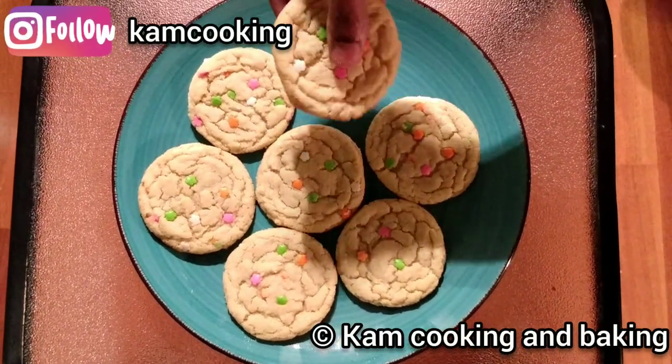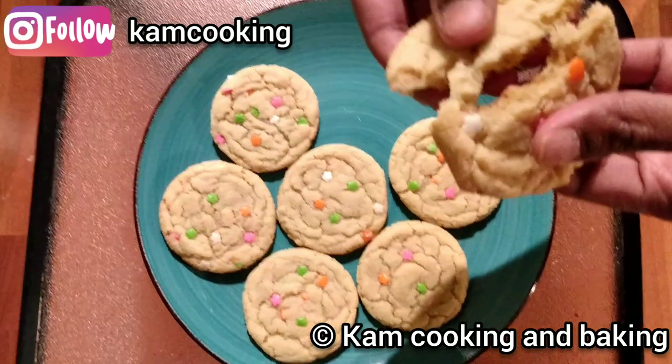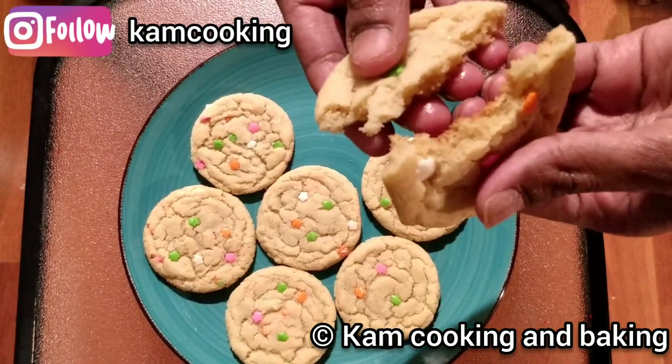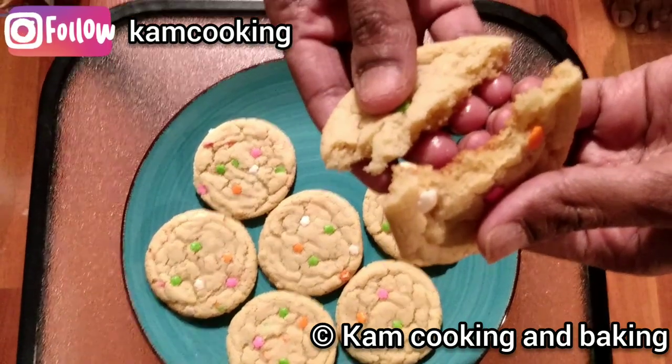Hey friends, welcome back! Today we are going to see how to make chewy and delicious vanilla sugar cookies in an easy way. So what are we waiting for? Come on, let's get started!